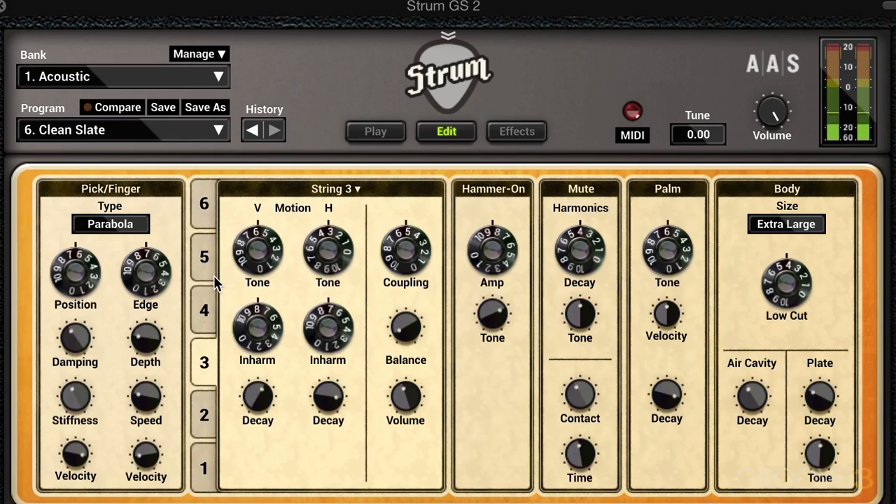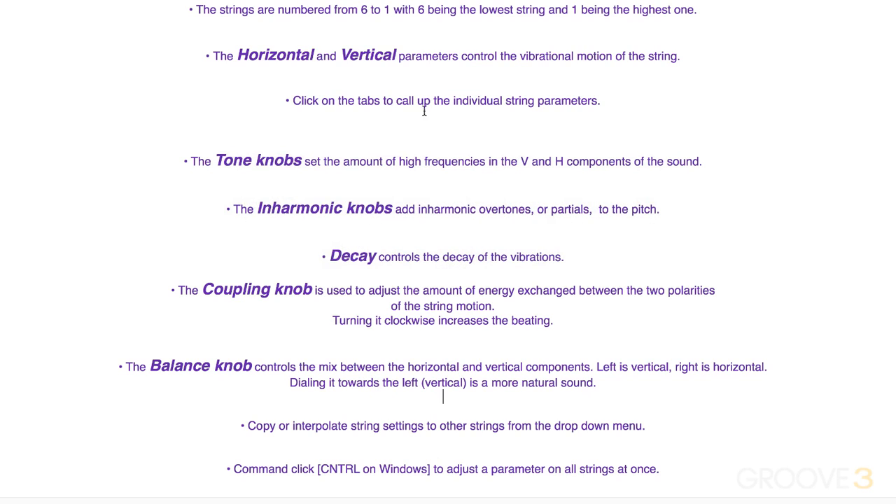That's a nice way of influencing all the strings at once. To review: the strings are numbered from 6 to 1, with 6 being the lowest and 1 being the highest. Horizontal and vertical are represented by H and V in the interface, and parameters control the vibrational motion of the string. The tone knobs set the amount of high frequencies in both the vertical and horizontal parts. The inharmonic knobs add inharmonic overtones or partials. The decay knob controls the decay or release of the string. The coupling knob adjusts the amount of energy exchanged between the vertical and horizontal motion — turn it clockwise to increase the beating. The balance knob controls the mix between horizontal and vertical components; left is vertical, right is horizontal, and the vertical portion is usually a little more natural sounding. We can manage settings between strings from the menu on top or by holding the Command key (Control on Windows) to adjust parameters on all strings at once.